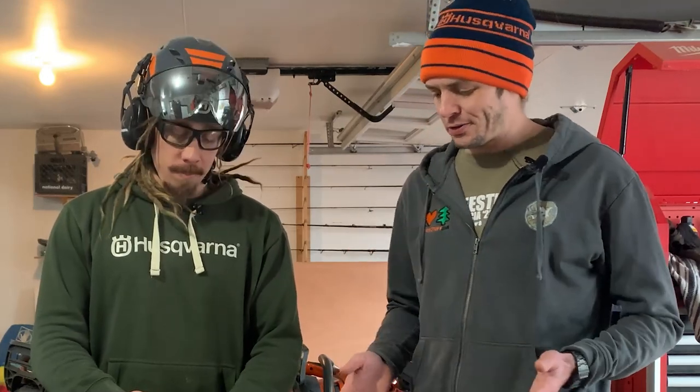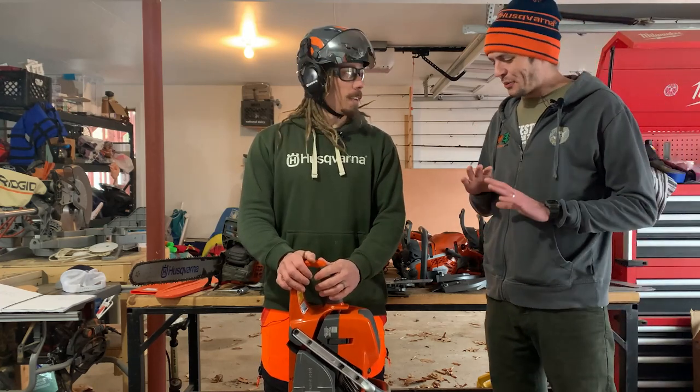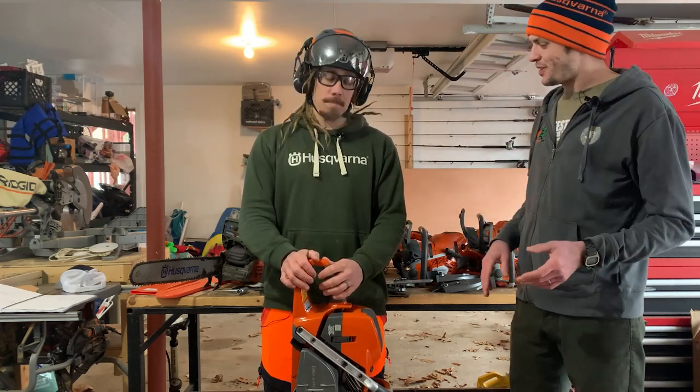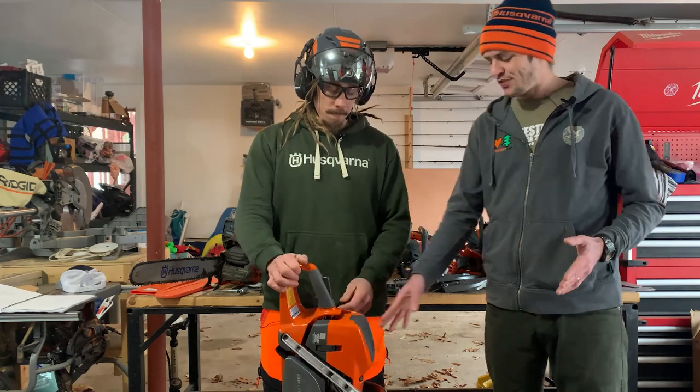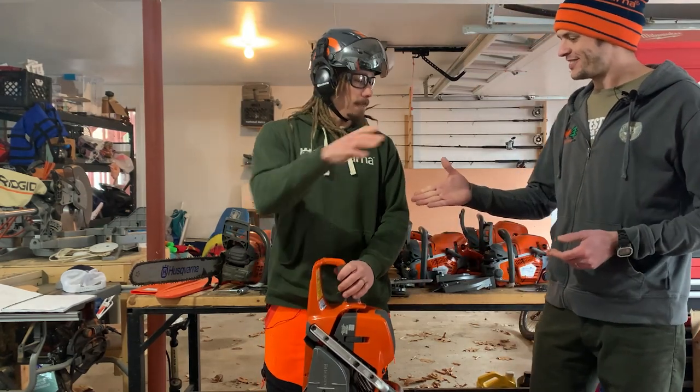So there it is — that is a really quick primer on how to start a Husqvarna chainsaw, whether it's a cold start, a hot start, or with Auto-Tune. That Auto-Tune was sweet — all the steps are simple, it just came right on. Fires right on — no choke to mess with. And you can't flood it, right? Nope, you've got the purge valve, it's not a primer. Incredible. Thanks for sharing. Thank you, Nick.